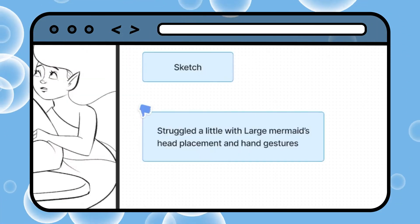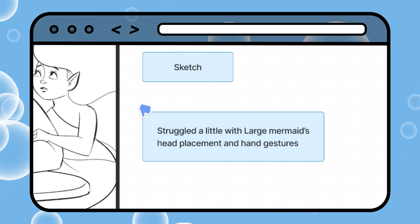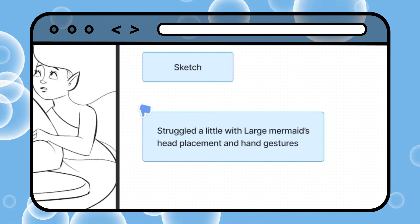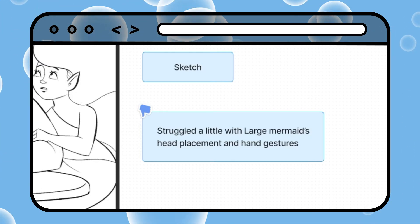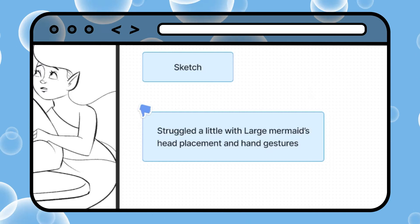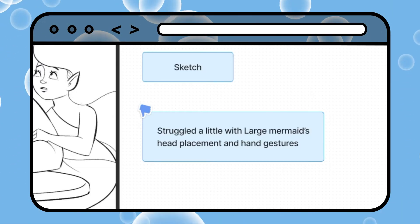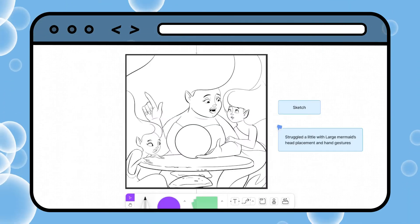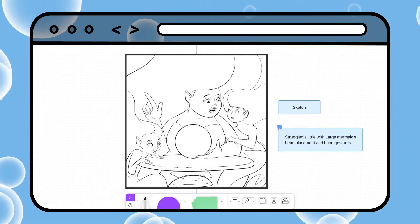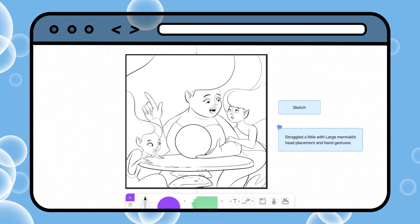The note I put is I struggled with the hand placement. I still don't know if I did right by it — her silhouette is kind of messed up. This is not a good silhouette, because if this were all blacked out, you wouldn't be able to tell what's what. It would be kind of mushy. I like this illustration, but the issue is the silhouette isn't that great and I don't know if I like where the hand placement is.